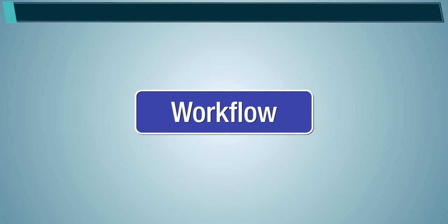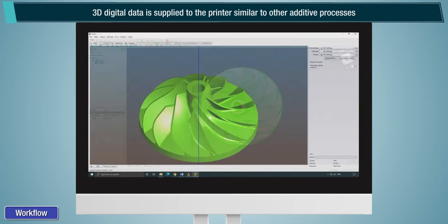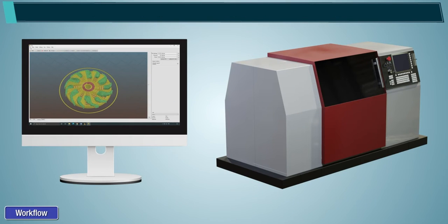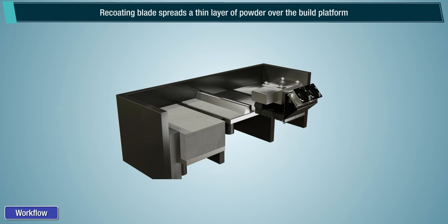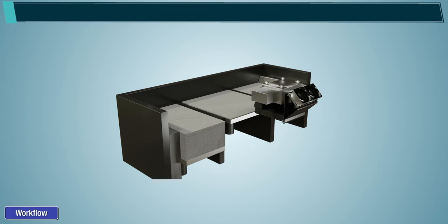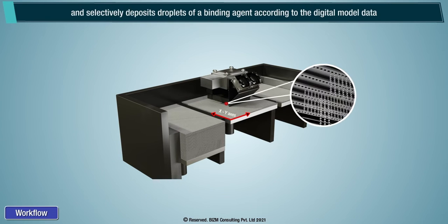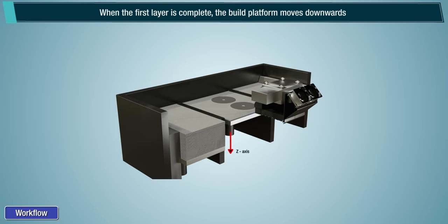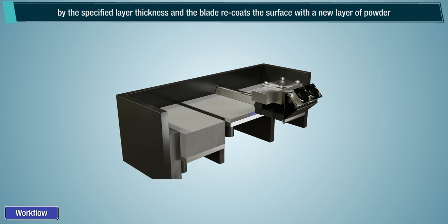Build platform workflow: 3D digital data is supplied to the printer, similar to other additive processes. The recoating blade spreads a thin layer of powder over the build platform. Then the print head moves horizontally along the X and Y axes of the machine and selectively deposits droplets of a binding agent according to the digital model data. When the first layer is complete, the build platform moves downwards by the specified layer thickness and the blade recoats the surface with a new layer of powder.